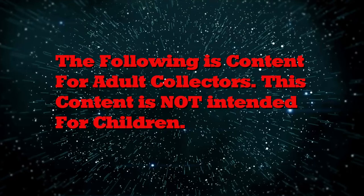The following is content for adult collectors. This content is not intended for children. It's time for part two of our online haul of Hasbro Lightning Collector Power Rangers figures. Let's go.